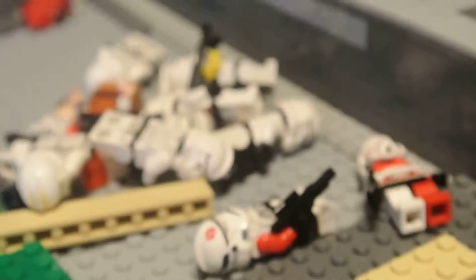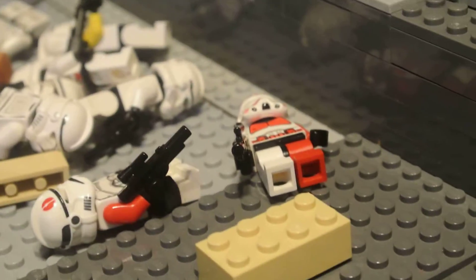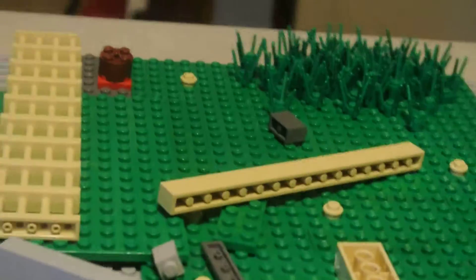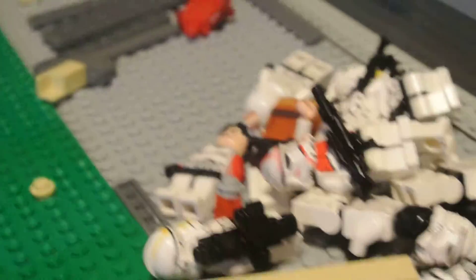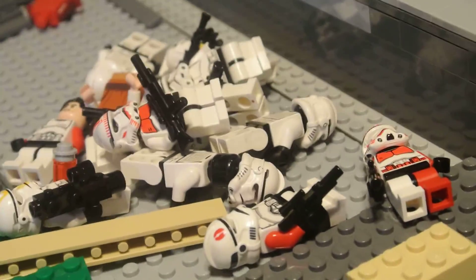There's a very small pile of clones. I don't know where all of them went. I had a bunch earlier — way more than that. I'll do a roll call later.